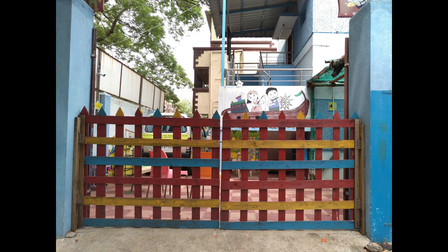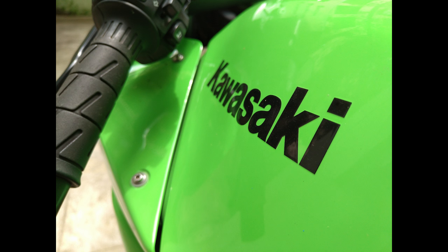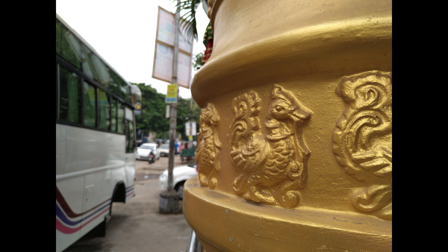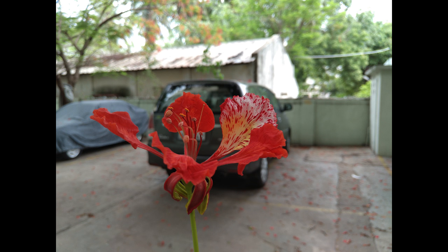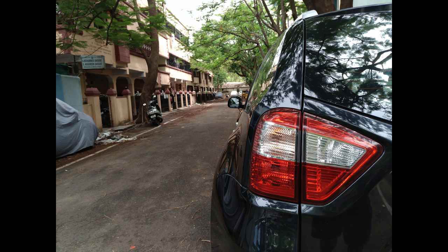The colour reproduction is true to life, and the exposure is also spot on. With an aperture of f/2.0, this camera does produce a good level of bokeh — not the best in class, but good enough to shoot nice macros with out-of-focus backgrounds. The dynamic range is also decent.